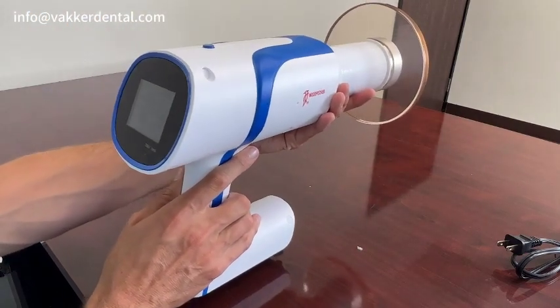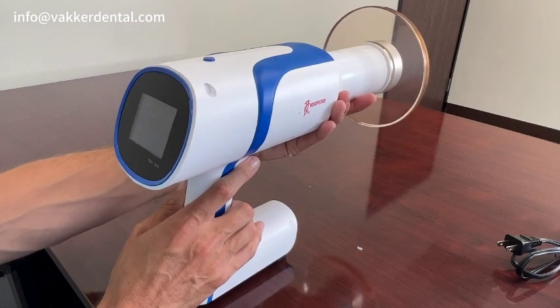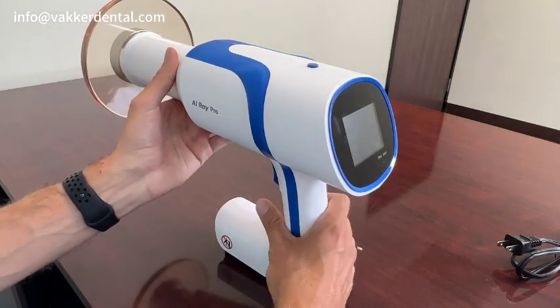If you have any questions, please give us a call. Thank you for joining me today.